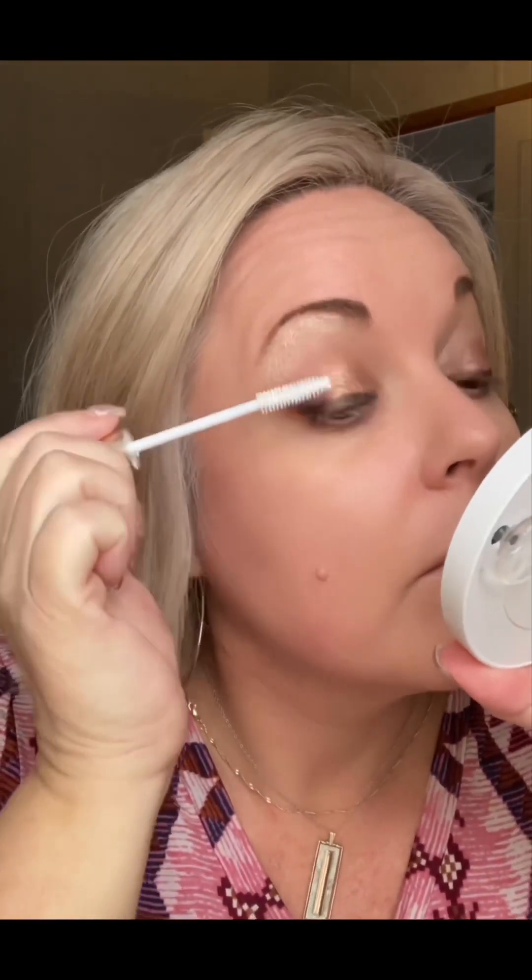Now we're ready for mascara. I'm going to use Voluminous Original and it does have a primer, so I'll use the primer today — it's going to come out white, so don't freak out. I'll let that dry and then fill it in. I do not put mascara on the bottom of my lids because it gets down there.